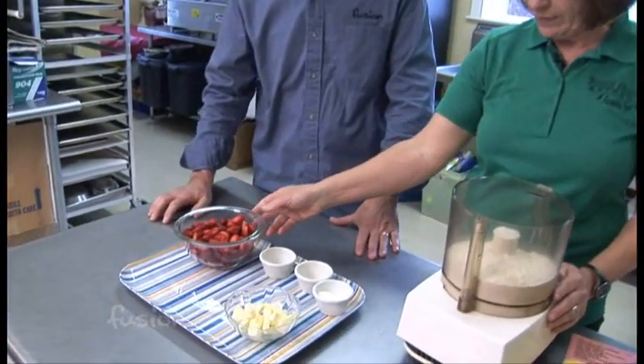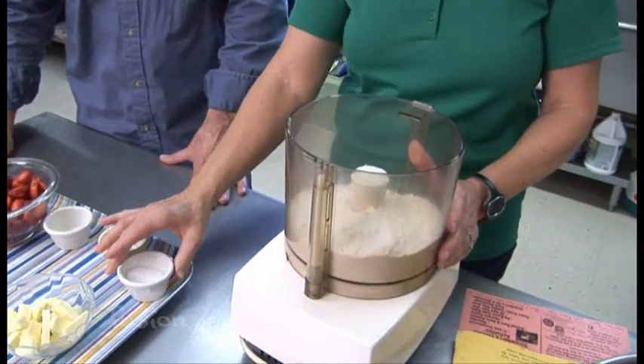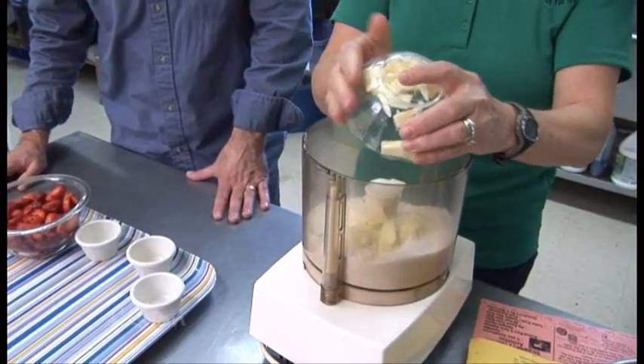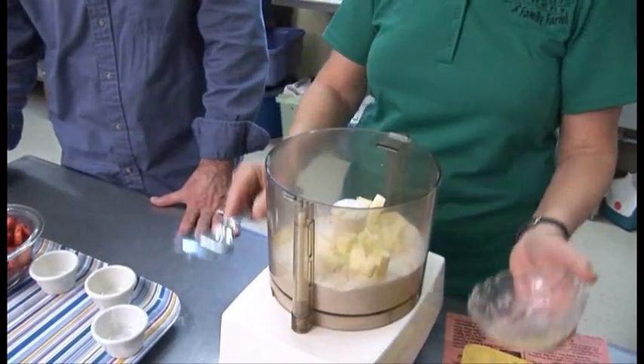Today we're going to do just some fresh shortcake with some fresh strawberries that we picked out in the field. I've got some flour started here with a little bit of salt, baking soda, and a little bit of sugar. Then we've got some butter that we're going to put in the Cuisinart to mix up. Very simple ingredients — once that's blended we'll add a little bit of milk, put it in the pan and bake it, and we'll be ready to go.